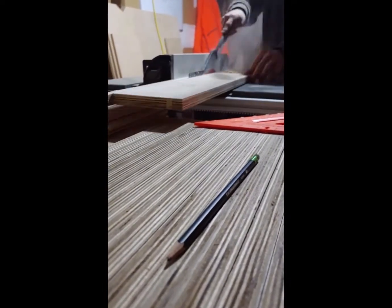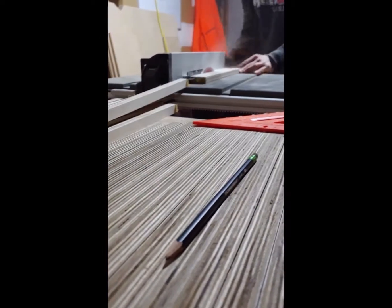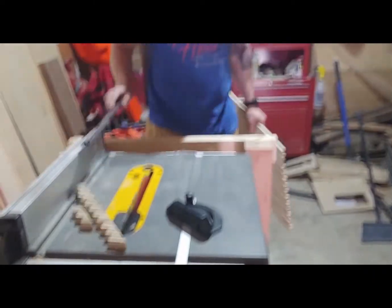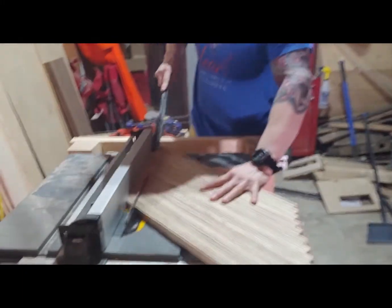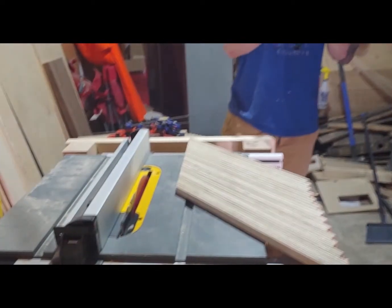The first step, after we cut it down to a manageable size, we're going to cut them into one inch strips as you can see here. Once the strips were cut I put them on their side and glued the tops together. Once they dried I cut them at a 45 degree angle on the table saw in order to get them at that angle to create the herringbone shape, and then just cut them to one inch strips like before.